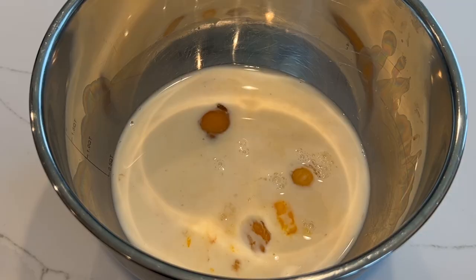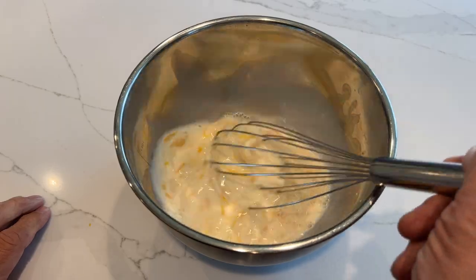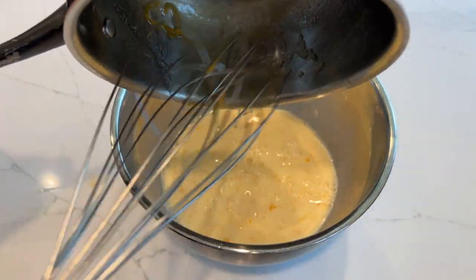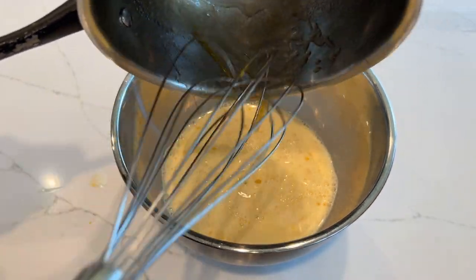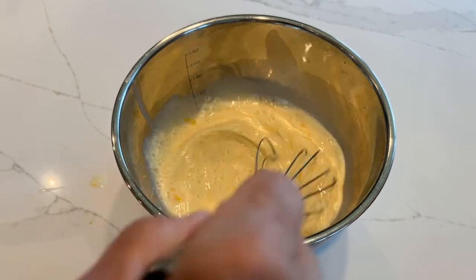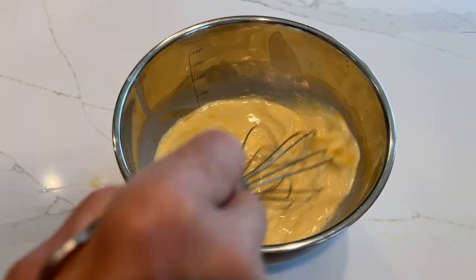For this small batch I've got three eggs, one cup of milk, and a half teaspoon each of vanilla extract and orange blossom water. We're going to mix that up real good, then stir in our rum, sugar, and lemon zest mixture. You want to make sure that mixture is good and cool, or stir like hell when you add it, because we don't want to scramble the eggs.